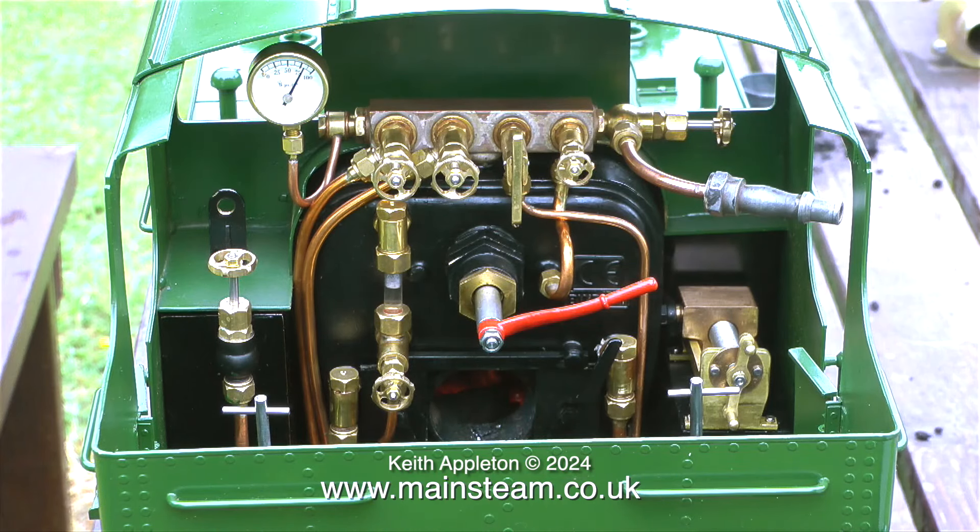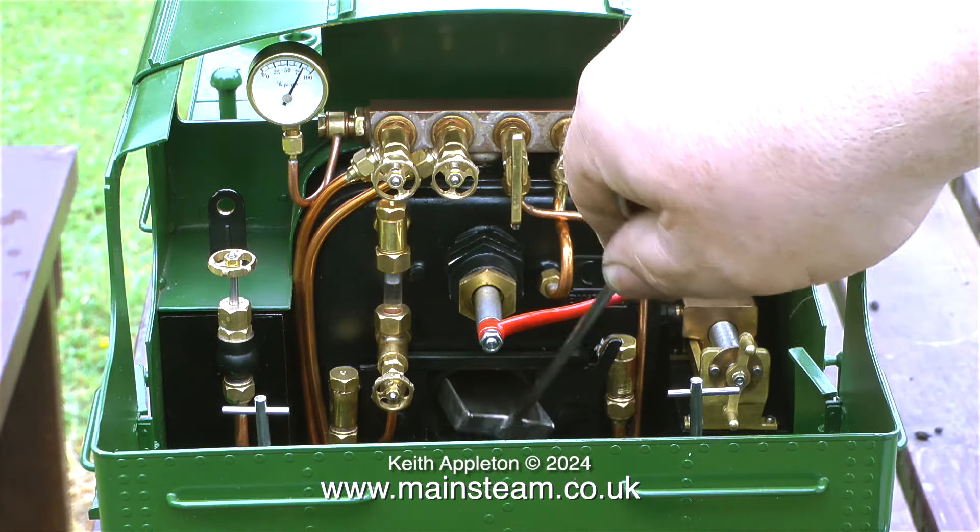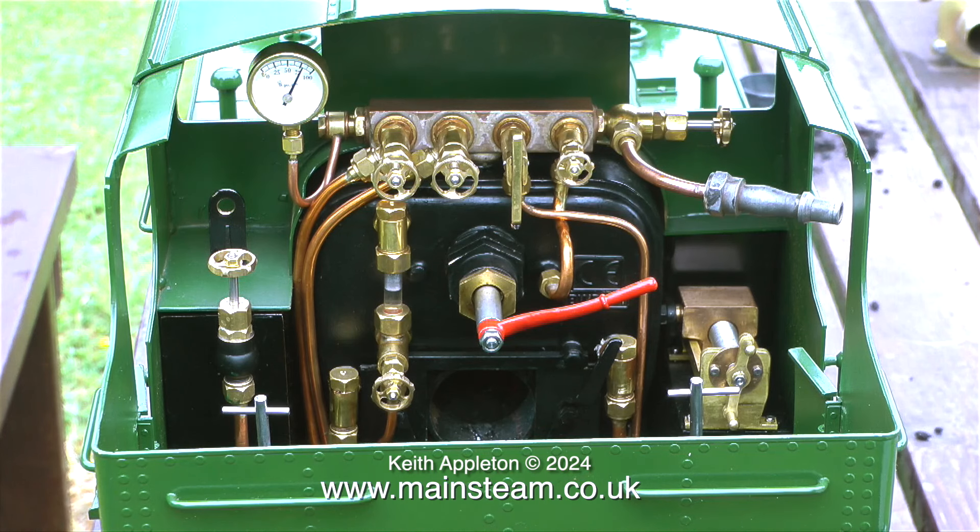It's worth remembering that this engine is not running under load. When a steam engine is working hard and pulling weight, the blast up the chimney really draws the fire.